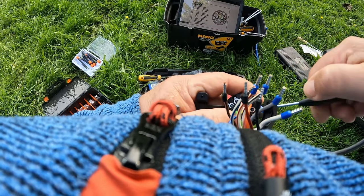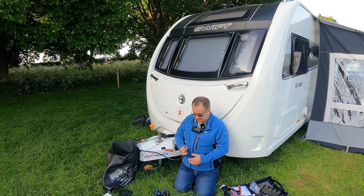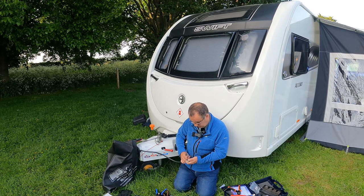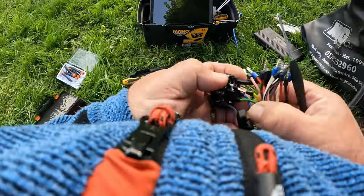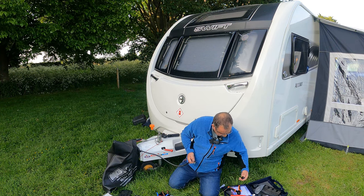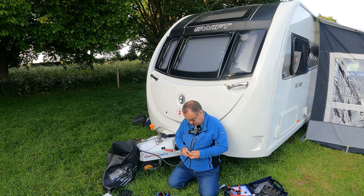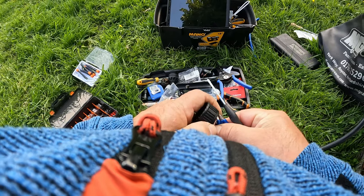Most decent plugs will come with a wiring diagram so it shouldn't be too difficult. But I just realised the biggest cardinal mistake — you're probably all screaming at me. I need to take all of this off again. One of the pins just dropped too. I forgot to put all the back section of this plug on first before wiring the terminals.